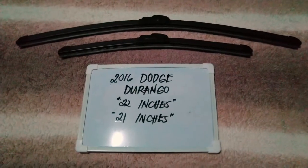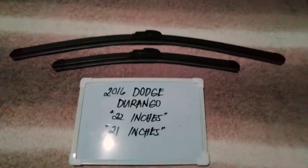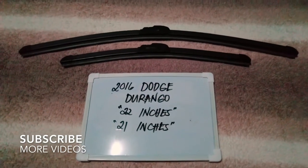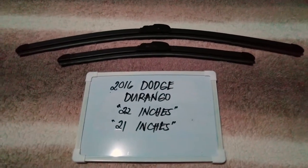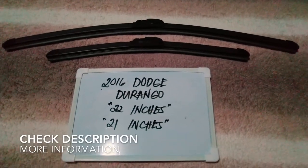Hello guys, welcome back! Today we are going to talk about the wiper blades for this 2016 Dodge Durango. If you are looking for a wiper blade replacement size for this 2016 Dodge Durango, then I have already looked it up.